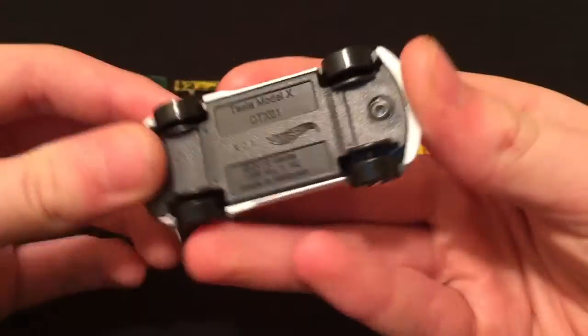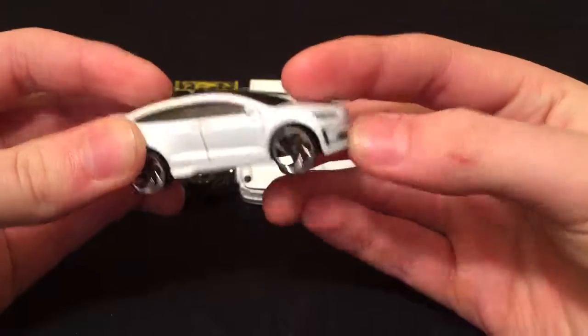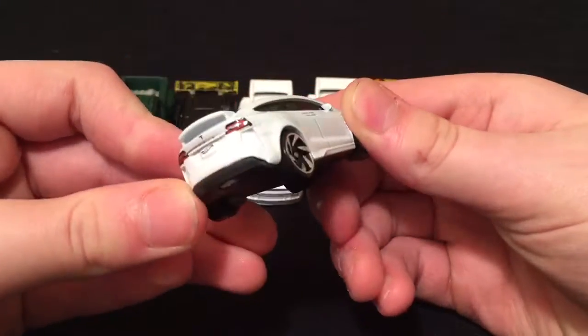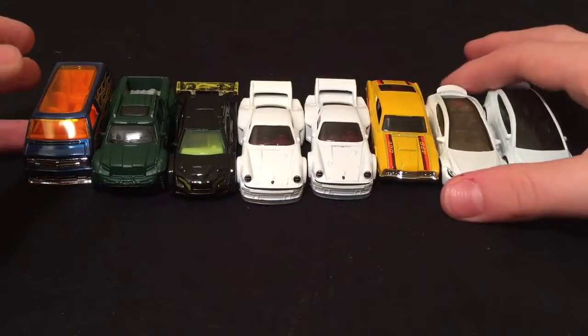This one I got 2 days ago — the Tesla Model X. White with awesome, super cool rims on the car. Big windshield and that little spoiler on the back. Great looking car.